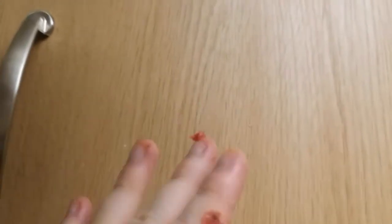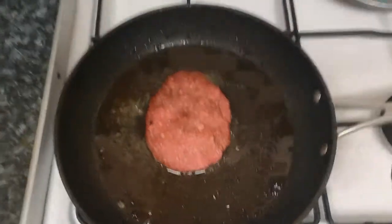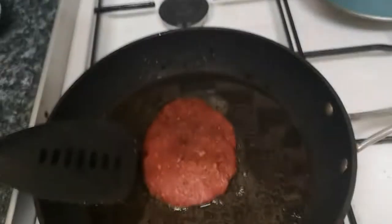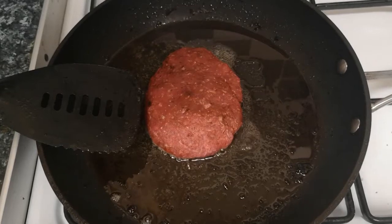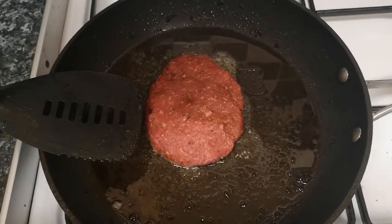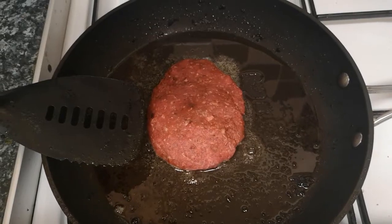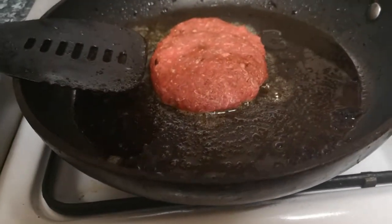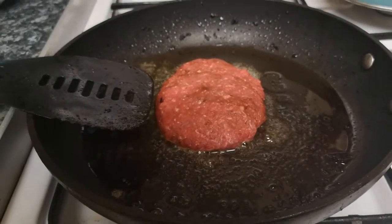Now I'm patting it with my hands — use the palm of your hands to shape it. Now we're going to throw it into the frying pan. Make sure it's sizzling like that. Can you hear it? That's what you want to hear. Medium heat — make sure the pan is already sizzling before you put the burger on.